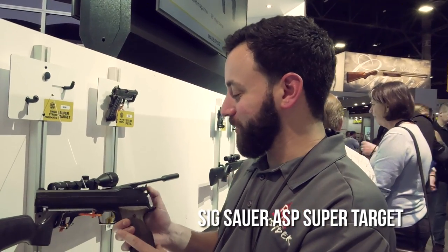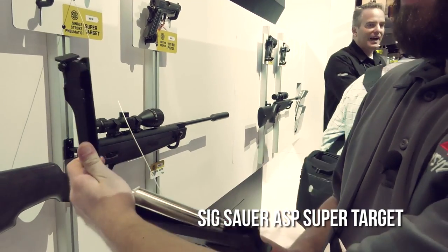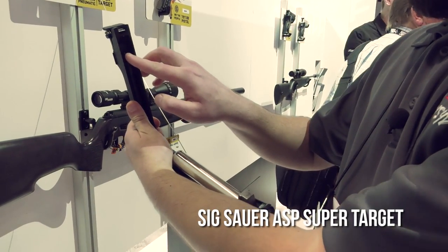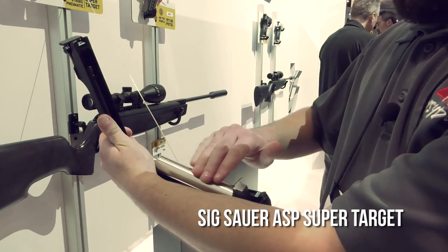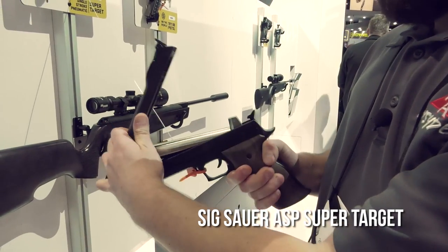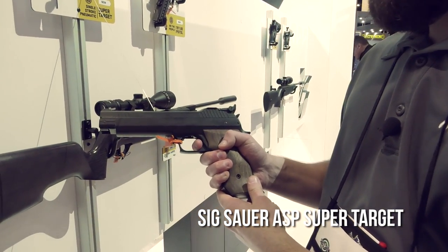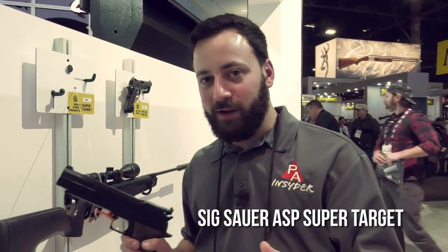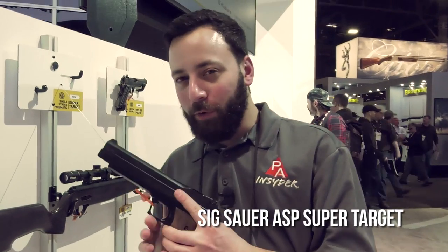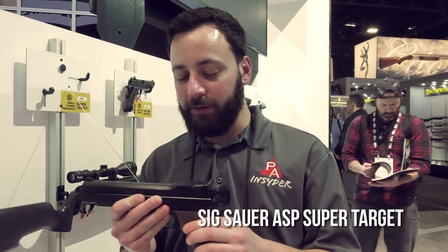Check this out: you pull back on the hammer to release the over-lever, load right into the barrel — this is .177 — with your piston assembly here, close it back up, and you're good to go. The trigger is pretty nice and lightweight, with a little more travel than I'd like, but I expect it's going to be fully adjustable. They don't have a price point on this one quite yet, but it looks very intriguing for target shooters. Stay tuned — probably third quarter of 2018.